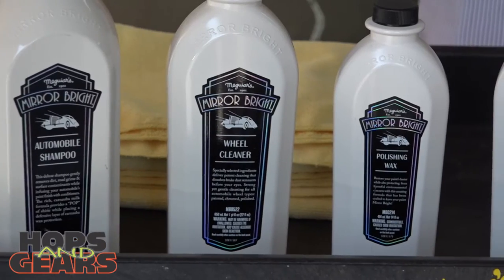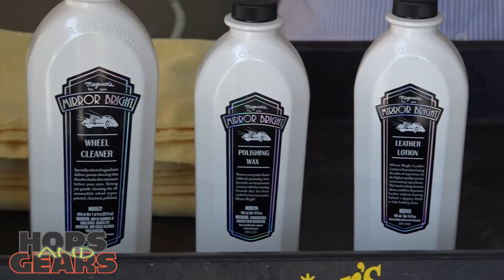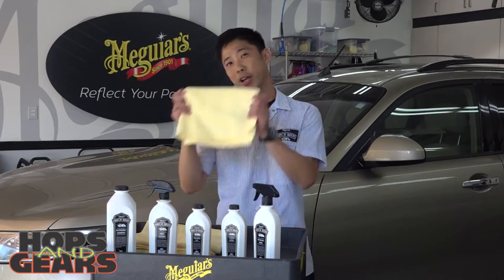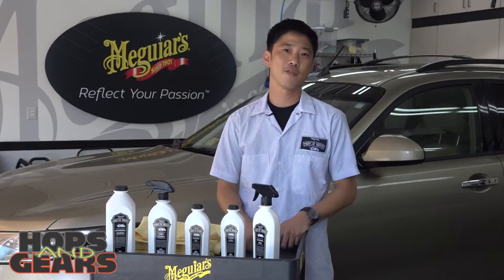There's a wash and a wax, a safe-on-all-surfaces wheel cleaner, a polishing cleaner wax, a leather cleaner conditioner and protectant, and of course an inside-outside detailer. When you're at the store, make sure to pick up good microfiber towels, and that's all you need to start taking care of your car.